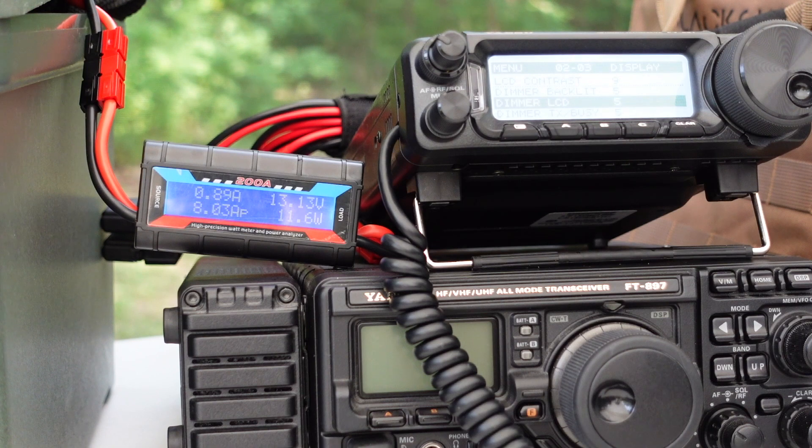But it could be noticeable, depending upon how long you're going to be operating and what size battery you have. I hope you found this useful. If you found any ways of getting the current draw on the FT-891 down lower, leave a comment below — I'd love to hear about it. You know what the deal is if you've watched this channel before: now it's your turn. Get out of the shack, get outdoors, and get on the air. 73 from Tracy, VE3TWM.